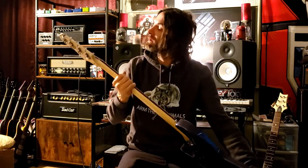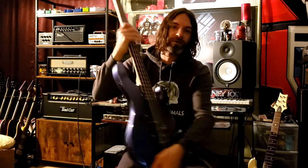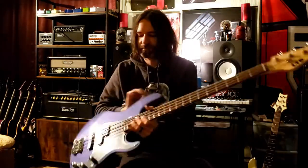Alright, yep — ESP LTD AP-204. We'll be seeing more of it. Thanks for joining me.